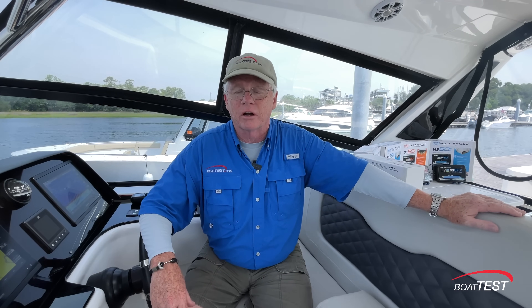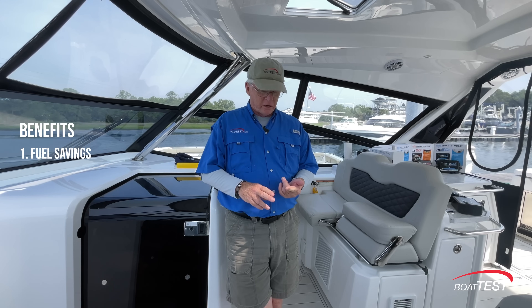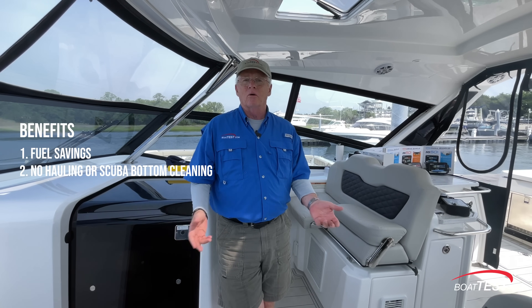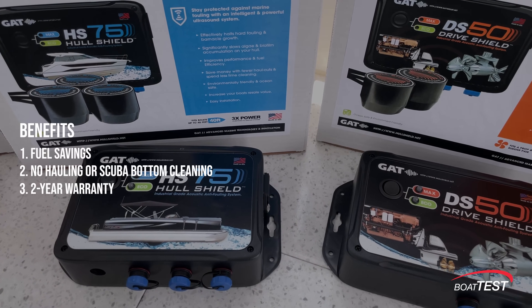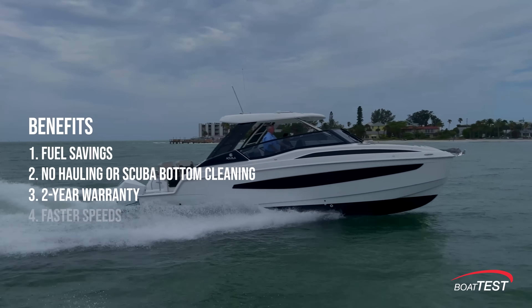The benefits of Hull Shield are numerous. First, your boat will run more efficiently, saving on fuel — that's significant. Second, you won't be hauling your boat out, paying a diver, or cleaning the bottom every two weeks like the boats in this marina. We calculated that putting Hull Shield on a boat in this location will pay for itself in as little as eight months. Hull Shield warranties the product for two years, but I've spoken to owners who had problems after three or four years and Hull Shield still stood by the product — simple issues like water getting into connections over time.